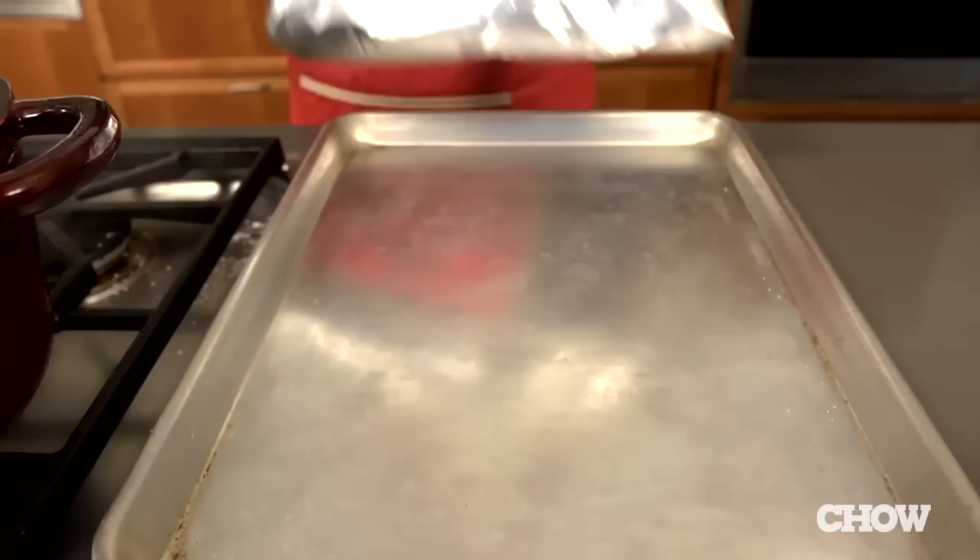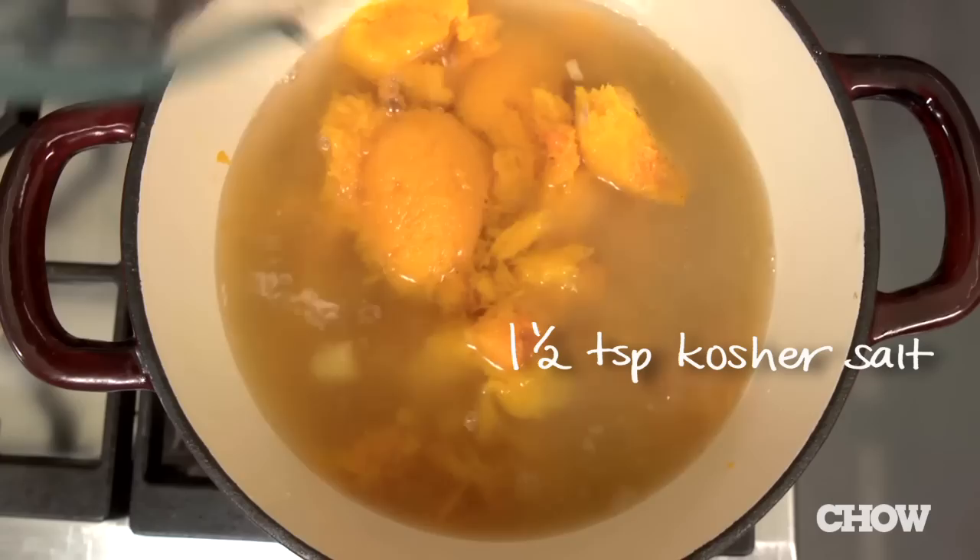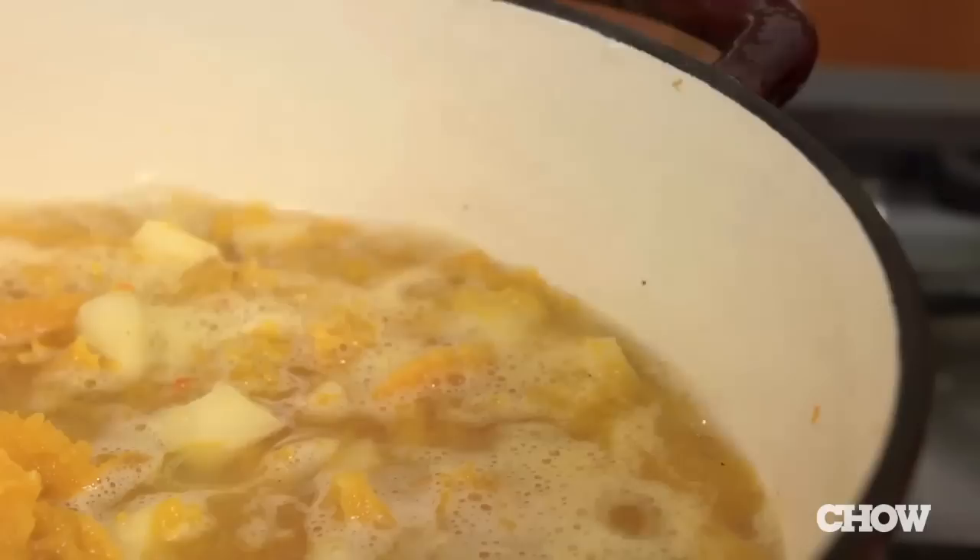You can just wrap up the skins in the foil and throw it away — super easy cleanup. Add two and a half cups of chicken or vegetable broth, two and a half cups of water, a teaspoon and a half of kosher salt, and a quarter teaspoon of pepper to the pan.